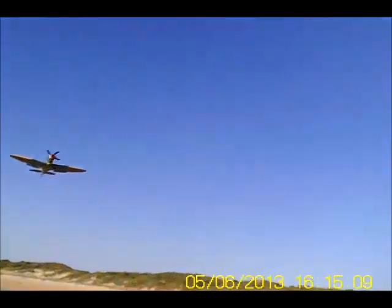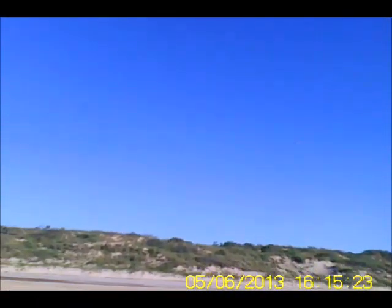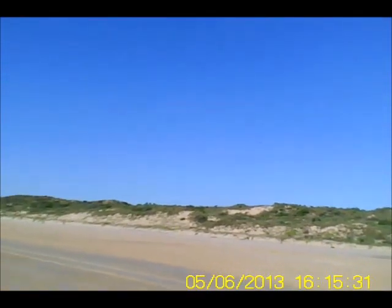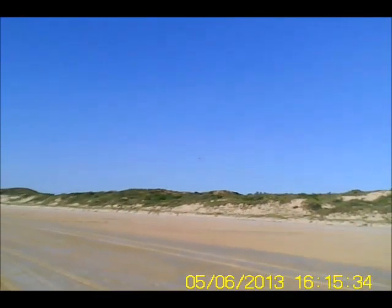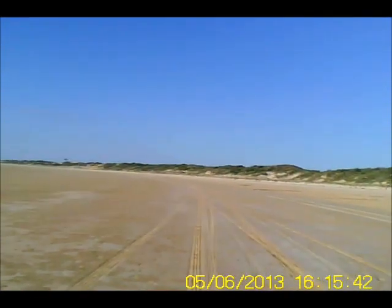Straight overhead, nice and slow and stable. Power up, one stage flap, no flap. Bring her back and for a high speed low pass, and up we go — vertical, a roll on vertical, cut power, and stall turn. Beautiful.